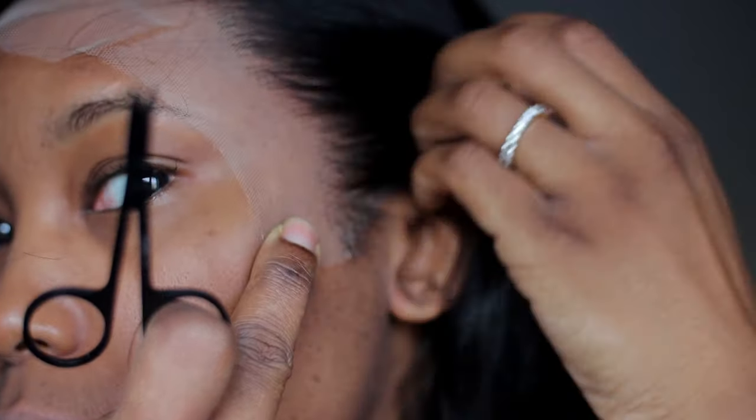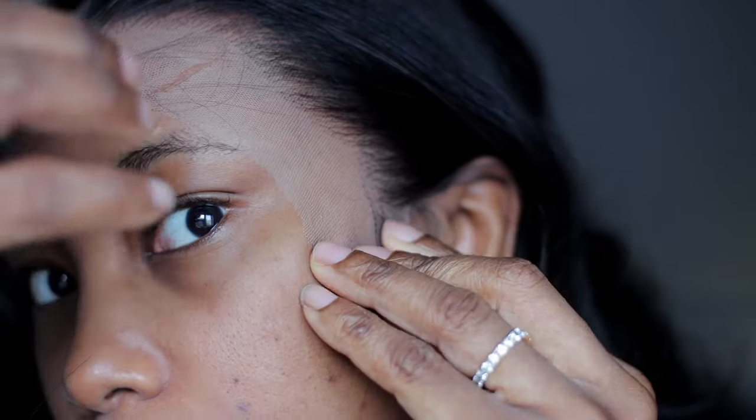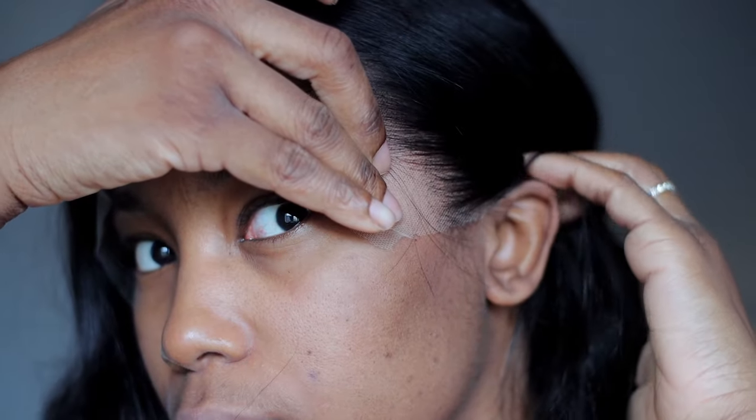I want to be able to tuck the hair behind my ear, so I'm cutting off the excess lace. This is what it's looking like, and I'm going to do the same thing on the other side of the wig.